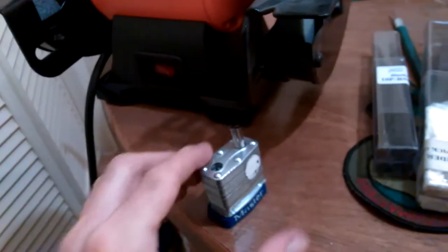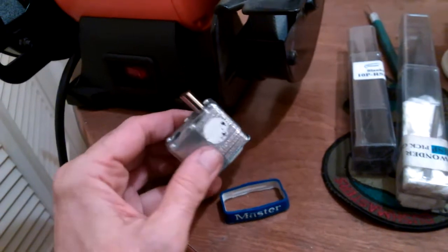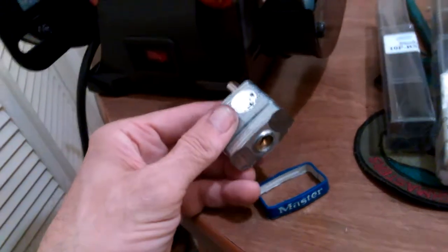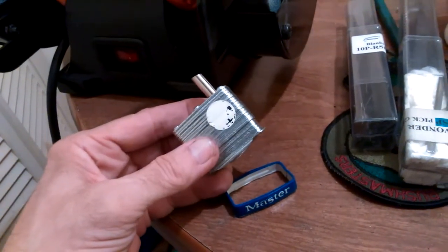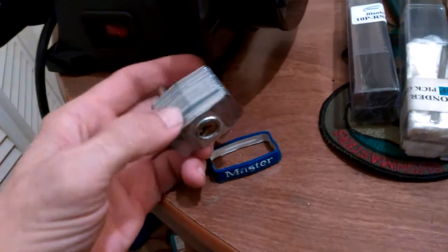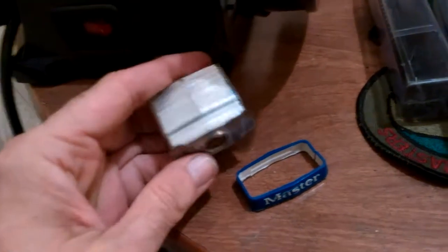Hello everyone. So this was a Master Lock that had to be cut. There's a pretty good story behind this — when I was learning lock picking, word got around at my company that I knew how to open locks, and people would approach me to open their own locks. They left their key at home and needed to get into their locker, and they didn't want to have it cut because that's usually what maintenance would do.